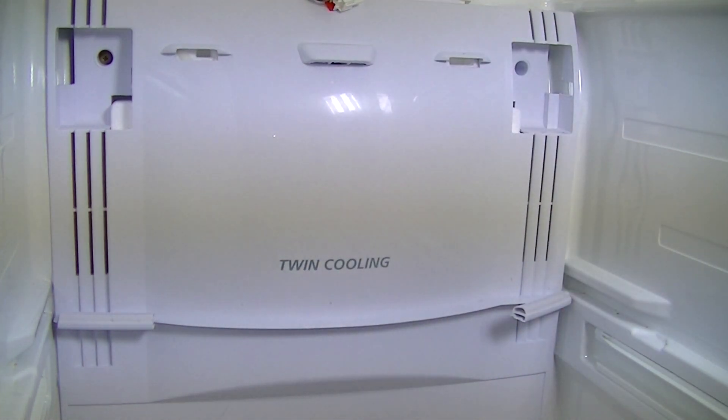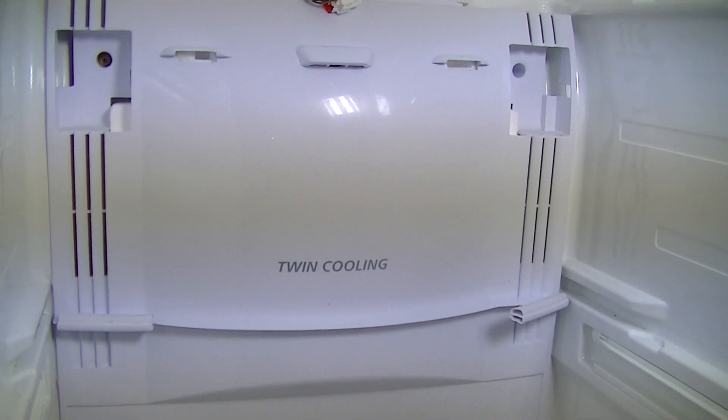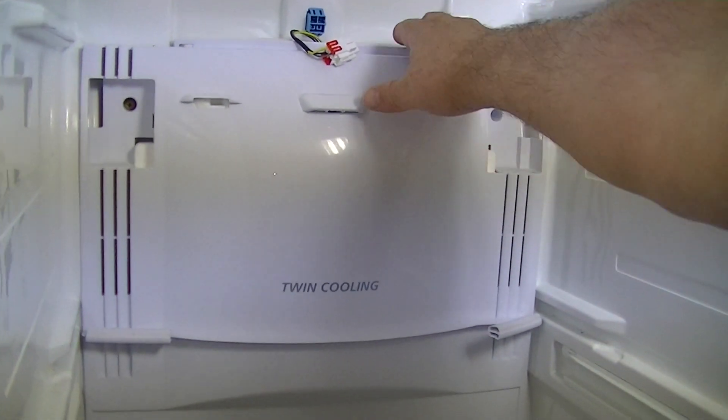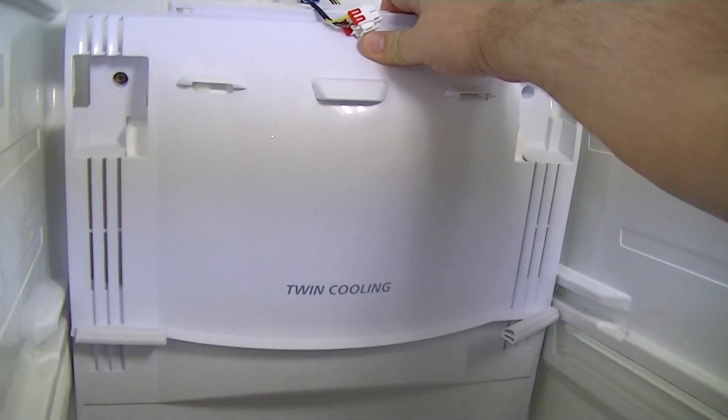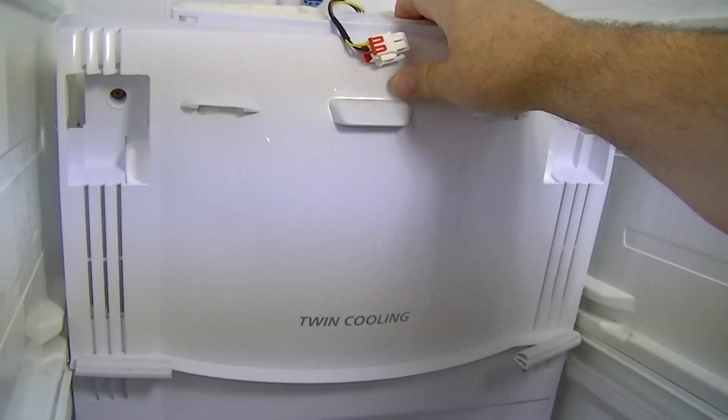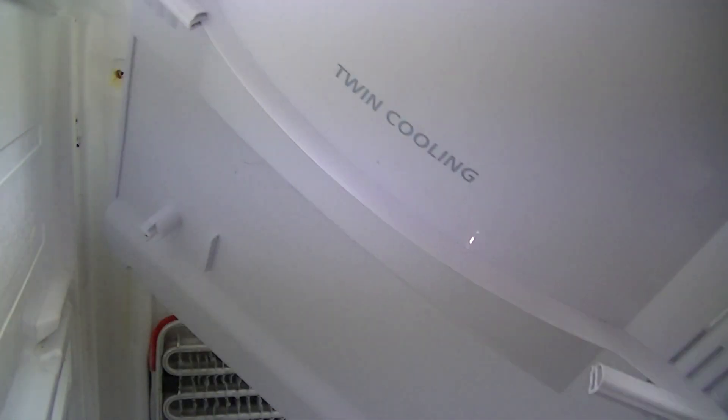In this case, this fridge has been off for a bit, so this cover should come off quite reasonably. Generally, what I do is just prise it off at the top, give it a bit of work around it, and off it comes.